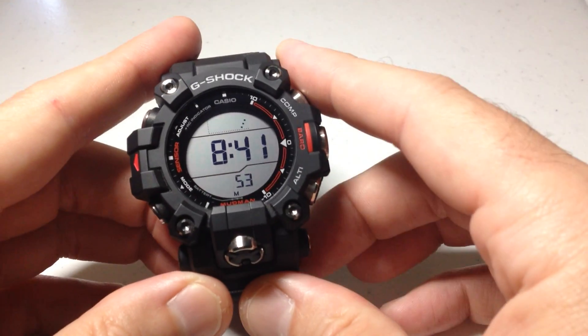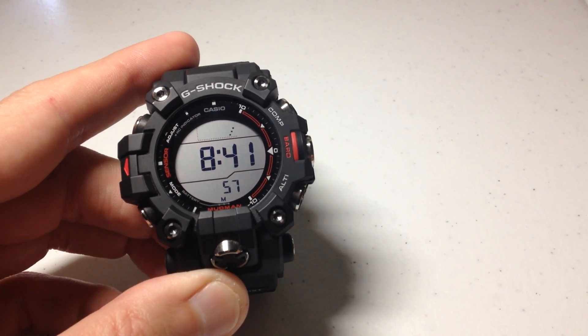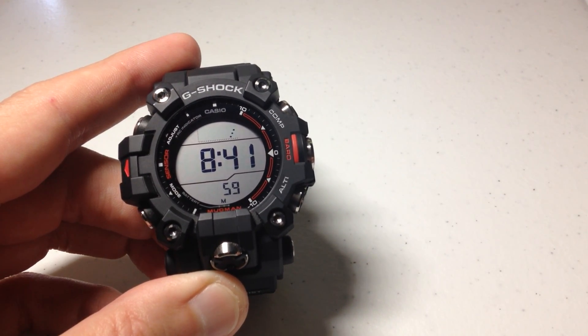Hey everybody, in today's video I'm going to show you how to calibrate or adjust the temperature value on your Casio G-Shock GW9500 Mudman.